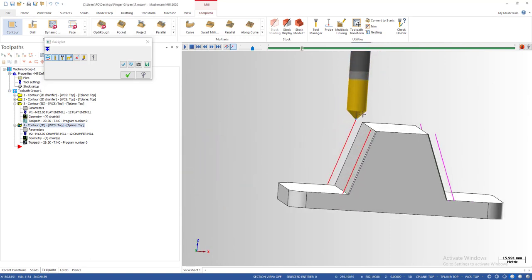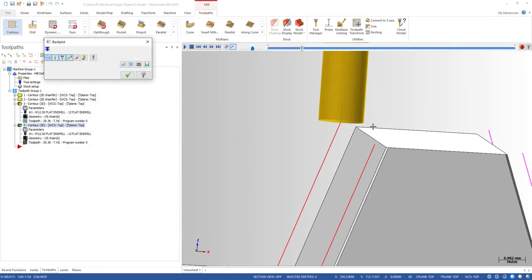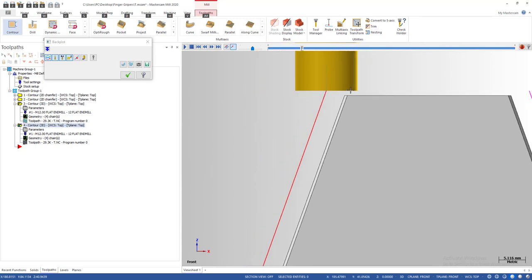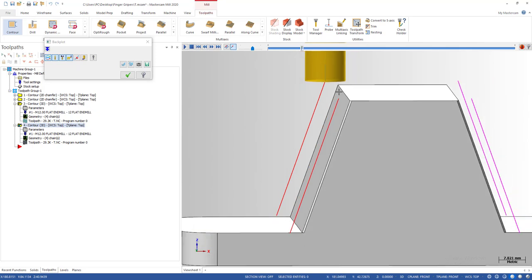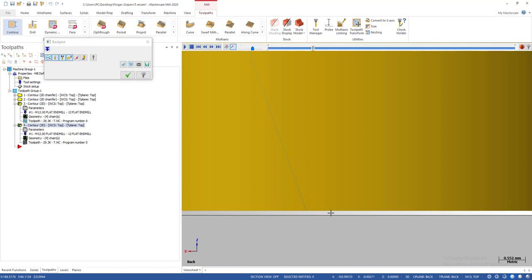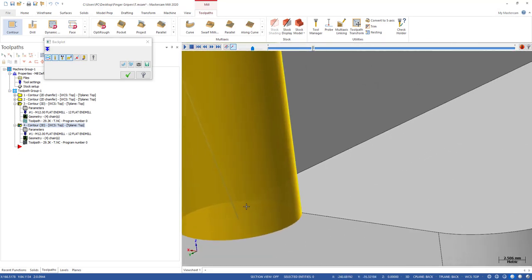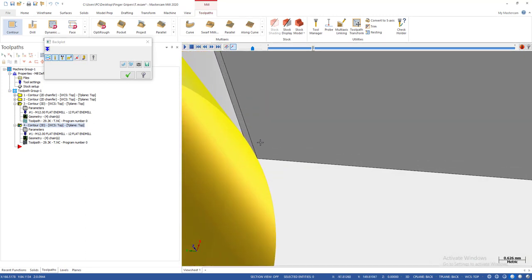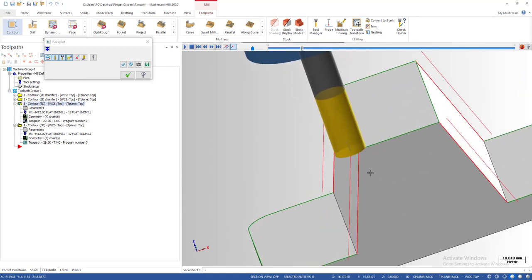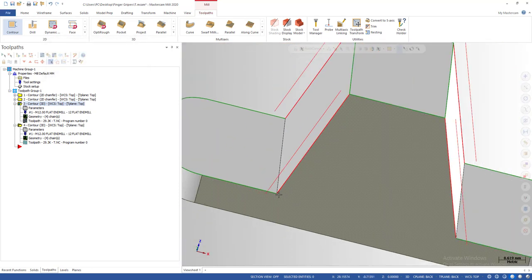Make sure to select the correct tool — a 12 millimeter flat end mill. That's why I extended the line by about 1 millimeter — so the tool can start above the part and is not contacting the part before it cuts the chamfer. Looking at the simulation, the tool goes straight along the path and does not touch the bottom surface, so it will not leave any tool marks. You can see how the tool contacts the chamfering surface — very nice.